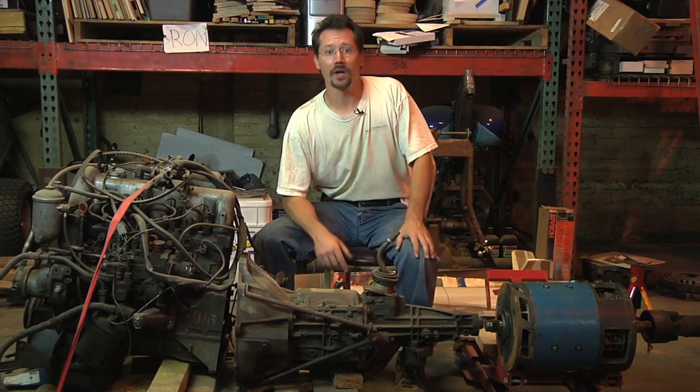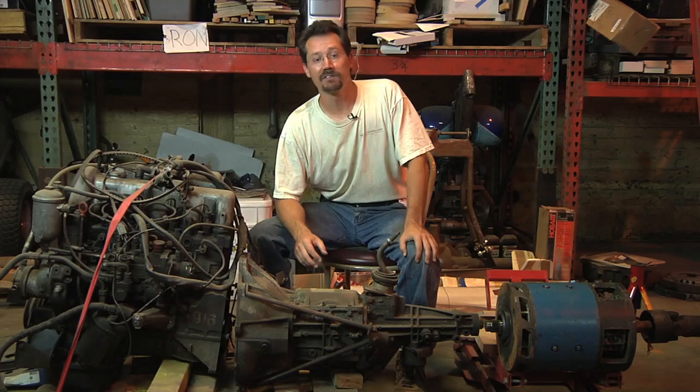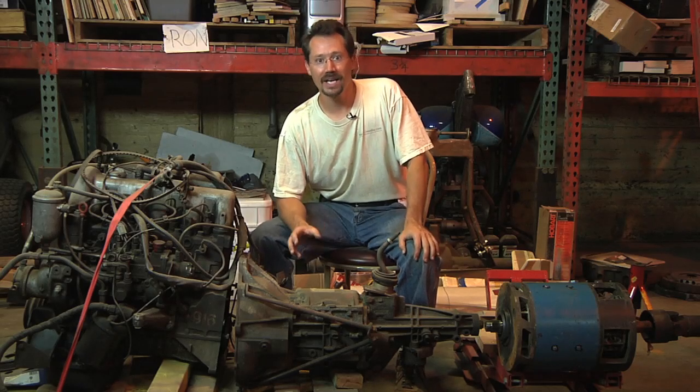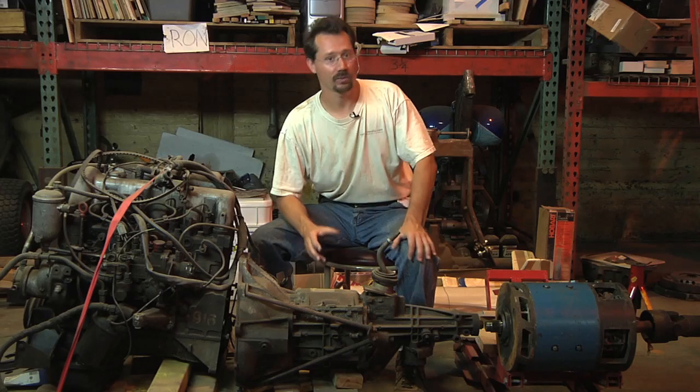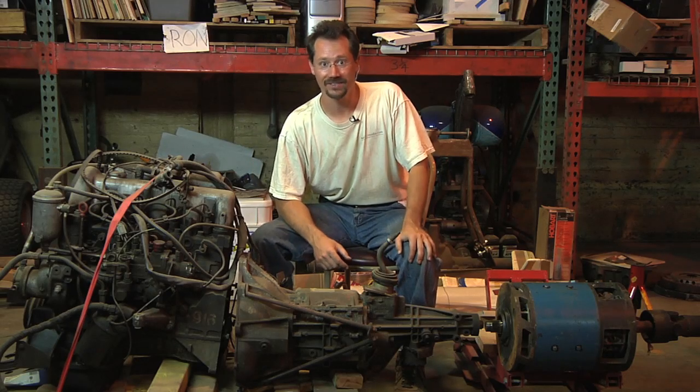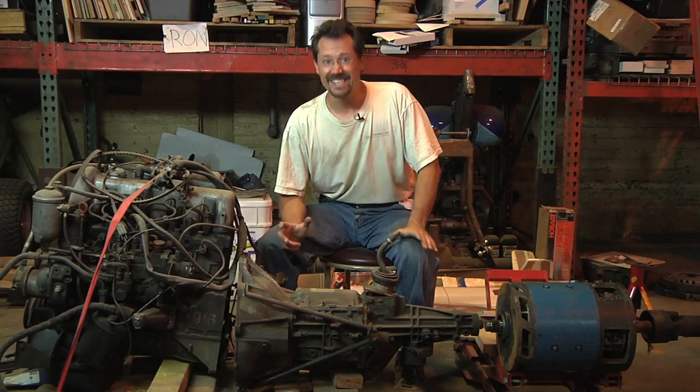Hey everybody, it's Ben here and I'm starting work on a new project. Right now I'm just calling it the super truck because I can't think of a better name. If you come up with one, please tell me.